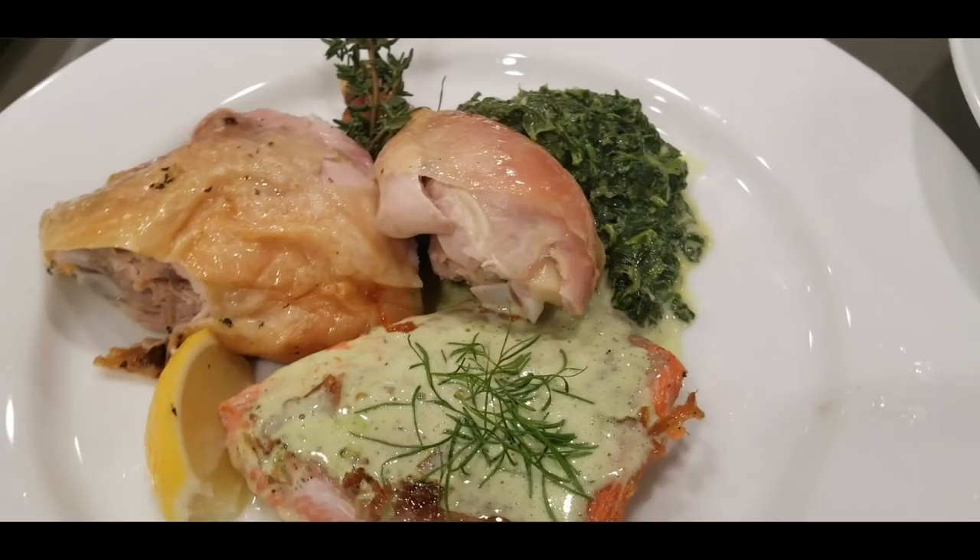Hey everyone, it's Harry from Silver Daddy BBQ. I get a lot of questions from my viewers as to what is the inspiration for the recipes and techniques that I use. Sometimes it's viewer requests, sometimes it's something that I really want to do, and sometimes it's just because I see something that triggers a thought in my mind.